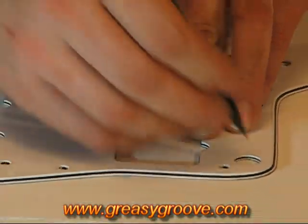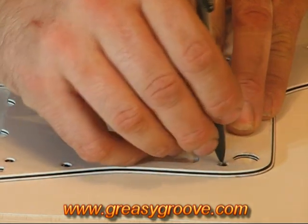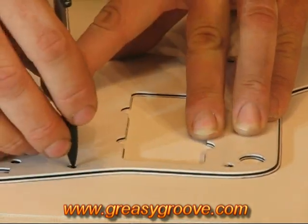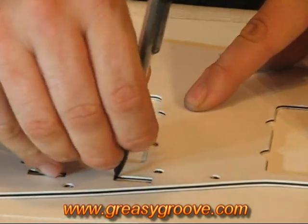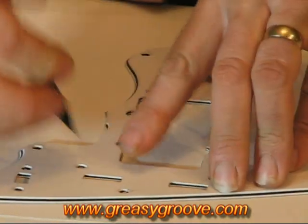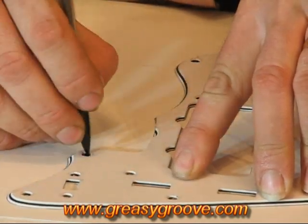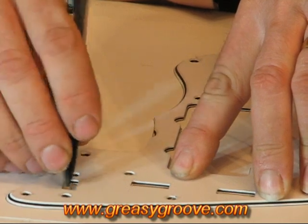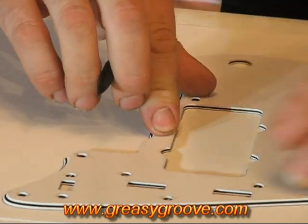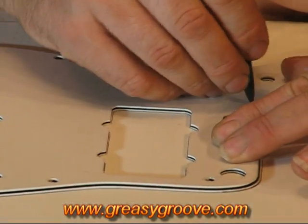Now we can start concentrating on the holes. We need to make sure we get right up against the edge of the holes. Particularly with these square shapes, we want to get a nice bold line in there that's showing us exactly what we're trying to recreate. We just proceed going around all of these, making sure we get every hole.